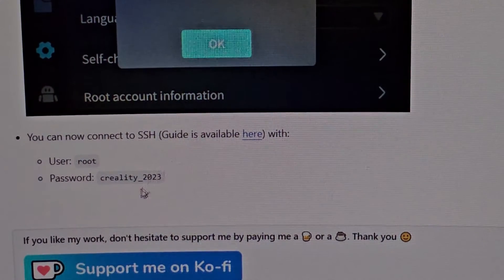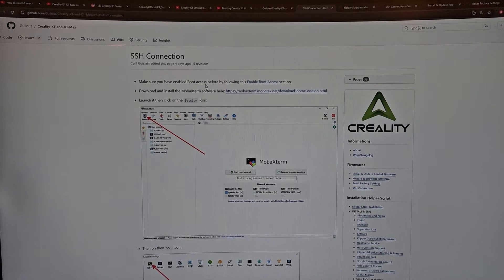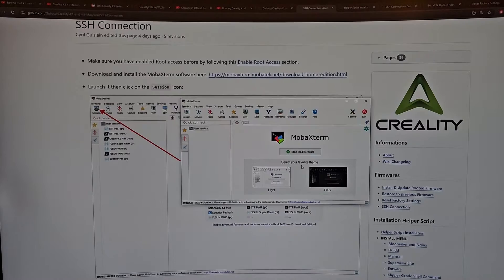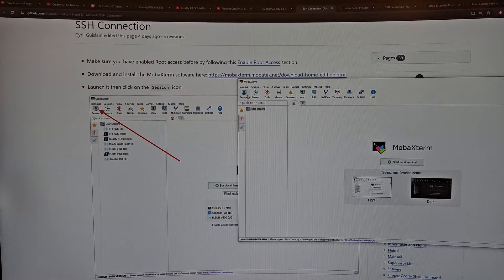Make sure to enable root. I'm going to install the external SSH software. Many people online are doing it just in the terminal because they know what they're doing, but I'm going to follow the exact instructions because I don't want to risk breaking anything — it's just way easier. I got it installed, so now let's launch it and click Session.